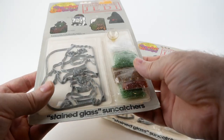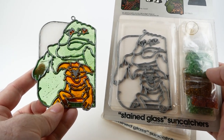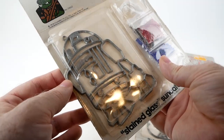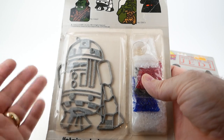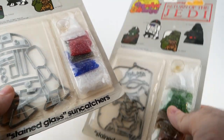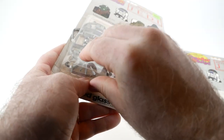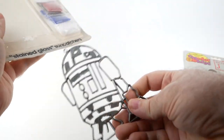I got these together as a lot. I wanted the Jabba suncatcher in the package, and the other one kind of came with it. I didn't have the R2 so I was happy to get that, but when I got it I noticed that R2 is kind of breaking out of the package — these bubbles are pretty brittle at this point and the bottom is starting to come open. So I thought, why don't I just do this one as part of a video and put it together.